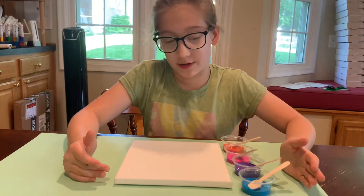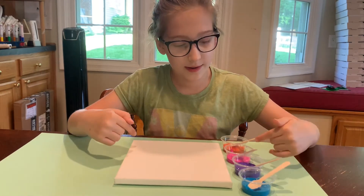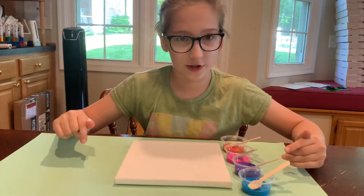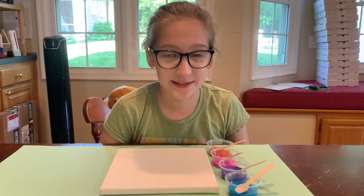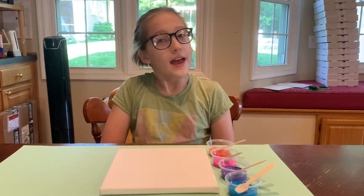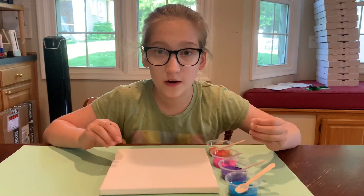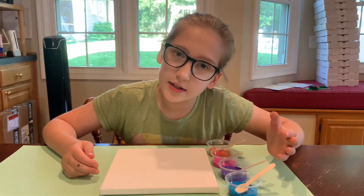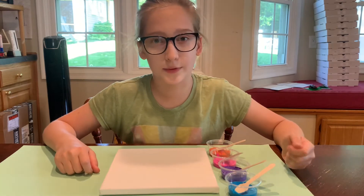The colors go in this order: blue at the top, purple, then pink, and then orange. Some artists paint with a palette knife — it makes big globs of paint on their art instead of using a brush. That's what we're going to be doing today, except with wooden spoons.